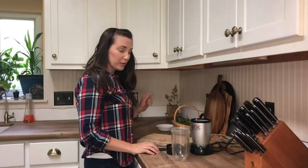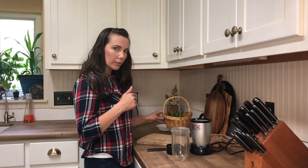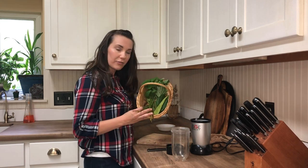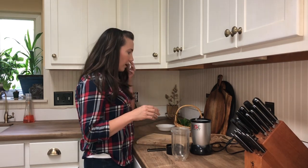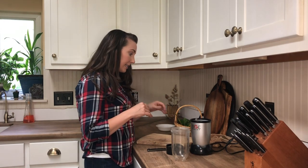Hey guys, Megan here from Growing Verbal. Today I'm going to show you how to make a quick poison ivy remedy. I call it poison ivy goo because it's so gooey, but it's going to use three different herbs and it's really soothing for hot itchy rashes like poison ivy. It'll help calm down the heat and hopefully ease inflammation.